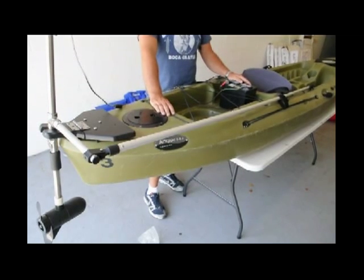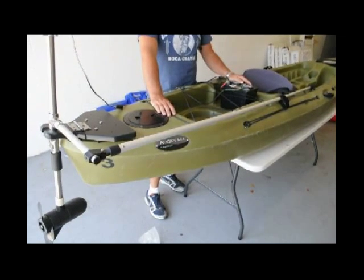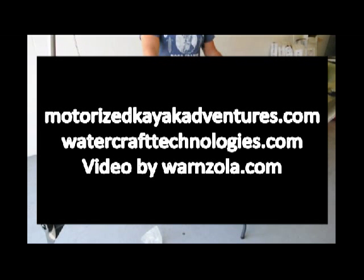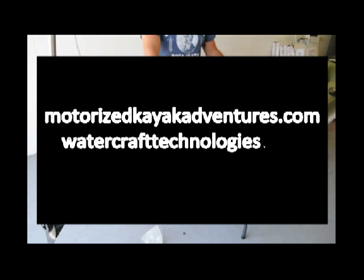If you have any more questions or want to find out more information, go to our website at www.watercrafttechnologies.com. If you want to see it in action, go to www.motorizedkayakadventures.com.